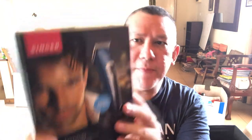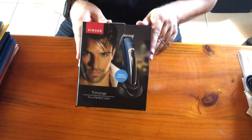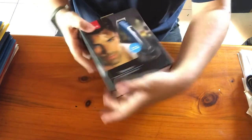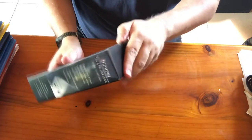So this time I'm going to unbox the Singer Trimmer Perfect Look. Let me check — yes, this is the Singer RFC 0836. So we're going to do the unboxing right now. This is the Singer RFC 0836 and it comes in a nice box.